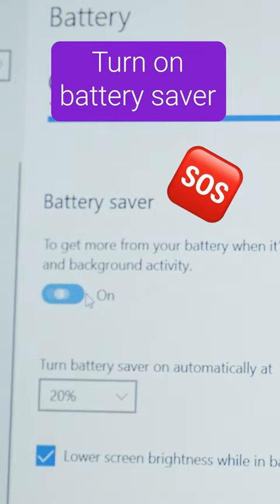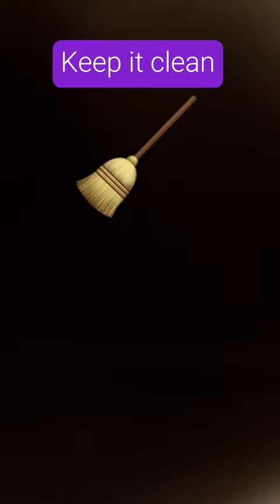Your device can also last longer when you take care of the battery. To maintain the battery's health, enable battery saver mode, turn off Bluetooth or Wi-Fi when you're not using it, and unplug the charger once it's fully charged.